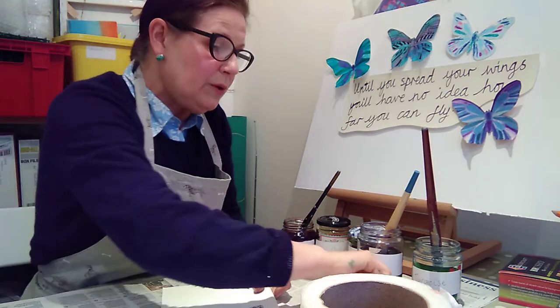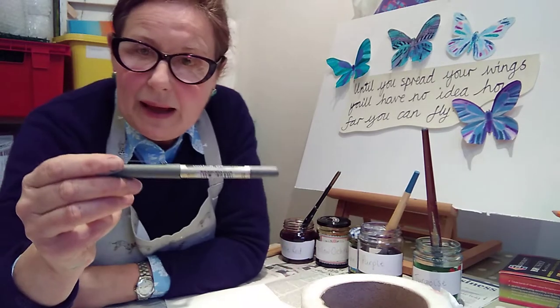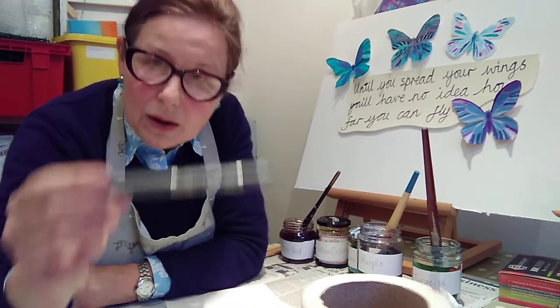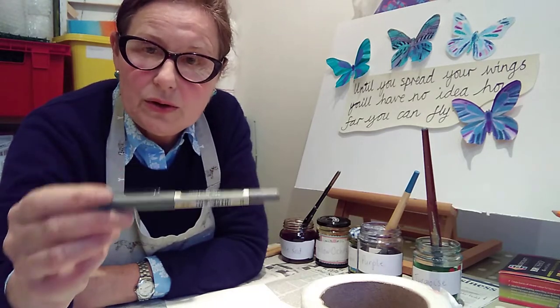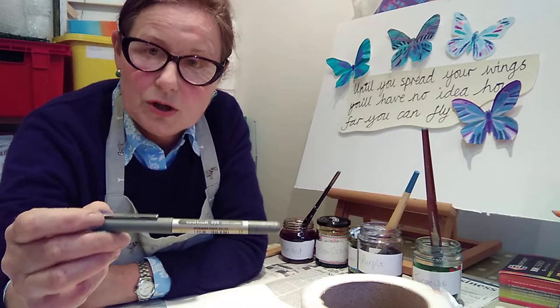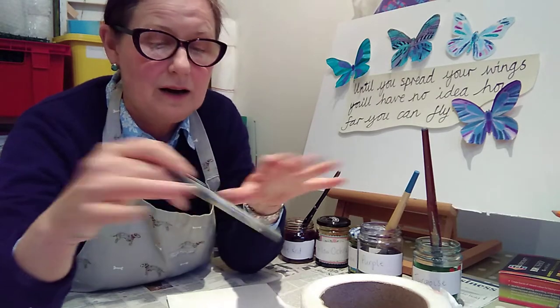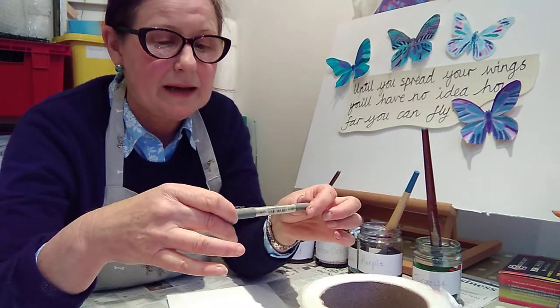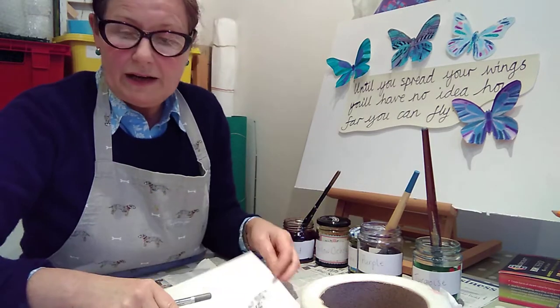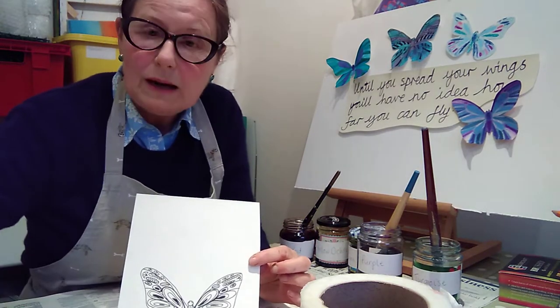Once you've done that, you need to get a black pen that is a waterproof, permanent black pen. Do not use one that is not waterproof or permanent if you are doing the wash method, because the black ink will run.